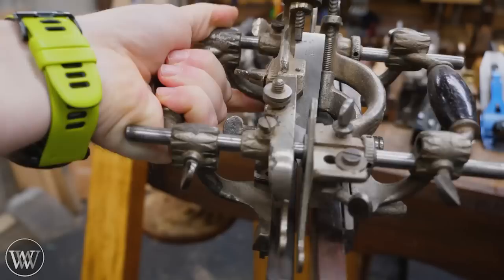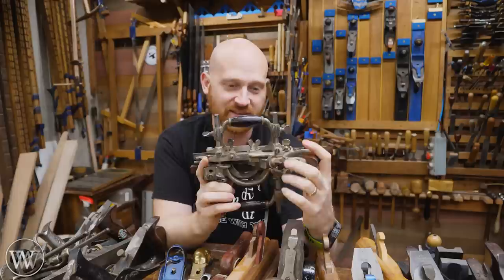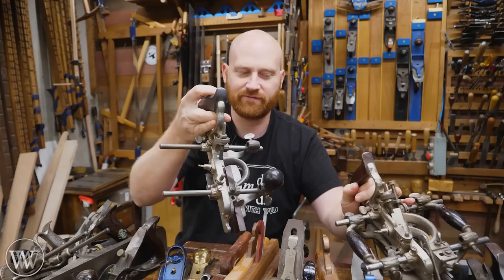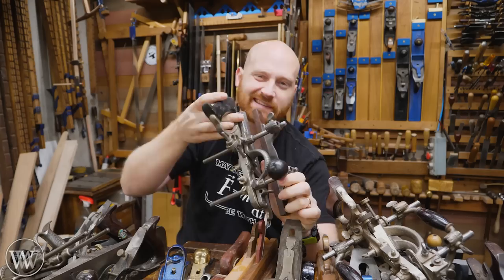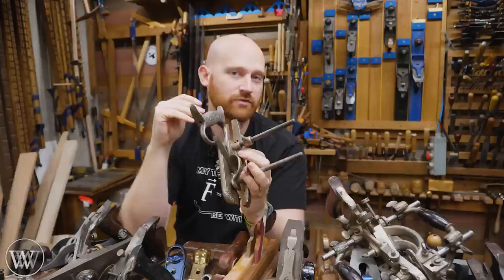Enter the combination plane — known as the king of hand planes — the Stanley 55. It replaces a pile of molding planes because you can set it up differently, move the soles around, and put different irons into it. The 55 was said to replace 55 planes, and in all honesty it replaces many more than that because there were hundreds of different cutters made for it. If that's too complicated, you can step down to the Stanley 45 — it does most of the same things, has a few less features, but is far more affordable and easier to set up. And if the 45 is too much, you can go all the way down to the Stanley 50, which is basically just for grooves, rabbets, dados, and beading — but that's 95% of the things you're going to need a combination plane to do.